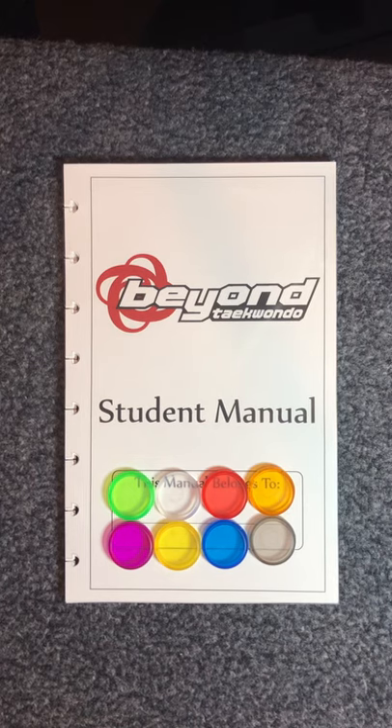Hello everyone, this is Master Paige. I'm here to talk to you about the different ways that you can customize and accessorize your student manual.